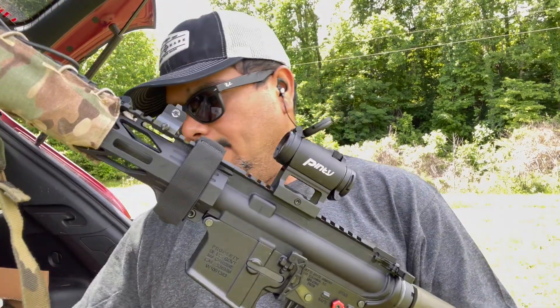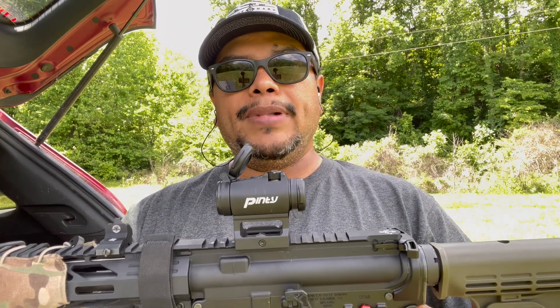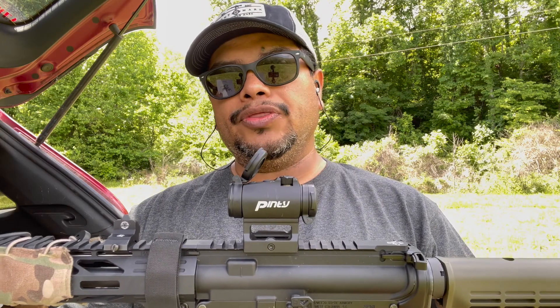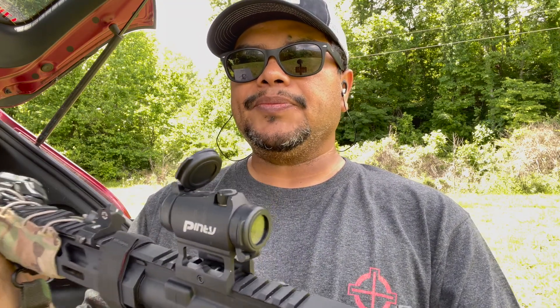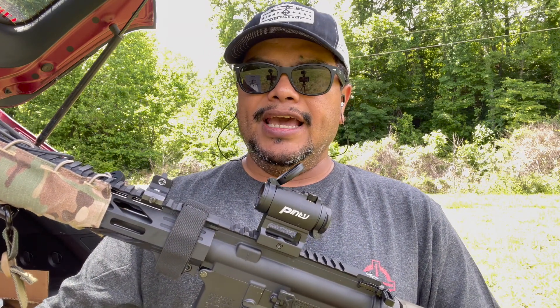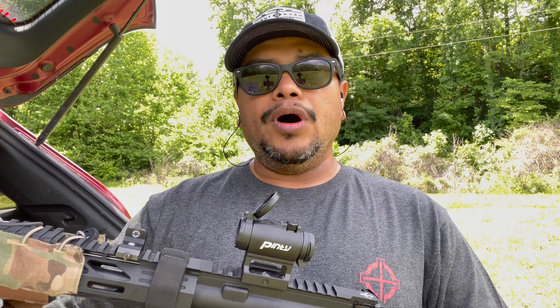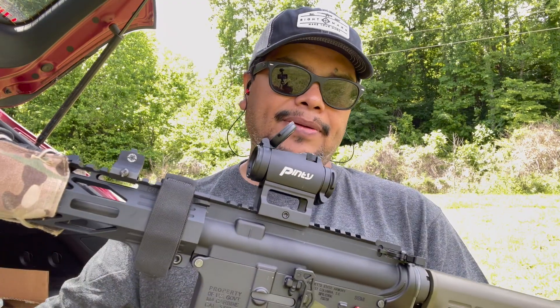Let me go over some of the features. This is the Pinty Pro 1x22 millimeter with the lower one-third co-witness mount. It does have the lower mount as well, so you get two mounts. Magnification is 1x, lens diameter is 25 millimeter, reticle is 3 to 4 MOA, field of view is 100 yards, parallax freezes at 20 yards, eye relief is unlimited, and each click of adjustment is 1 MOA, going either way 35 MOA.